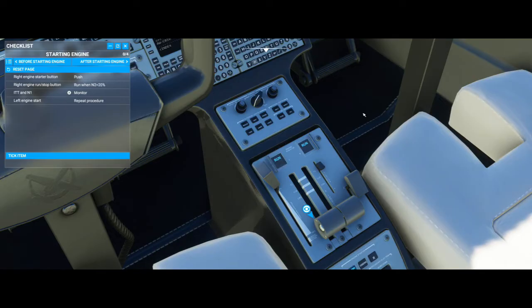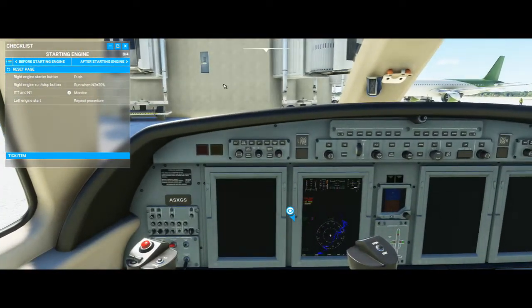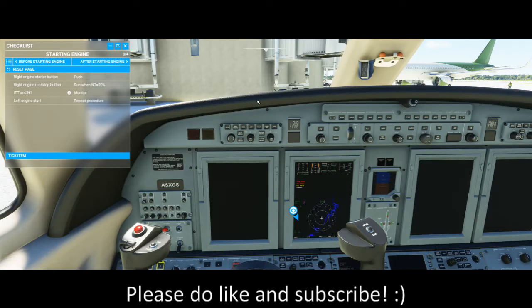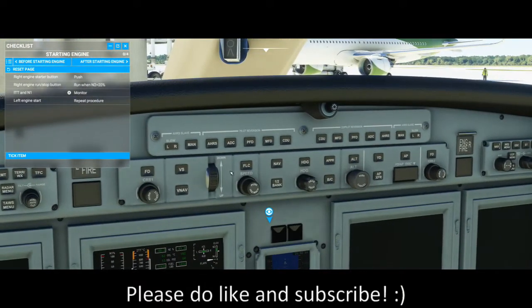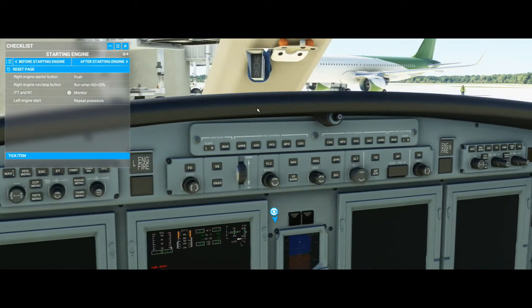Lift the guard and run it. And while that engine is starting up, let's go over some of the autopilot functions. It's kind of similar to a G1000, but it's not a G1000. It's more similar to an airliner because all your autopilot is going to be right here in this middle panel — and we've seen a lot of this before in the Airbus A320.